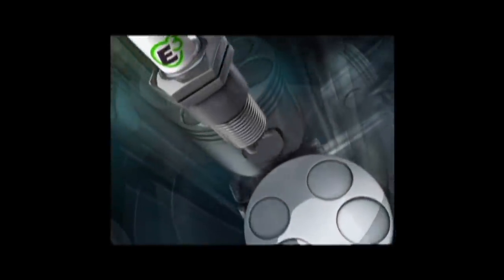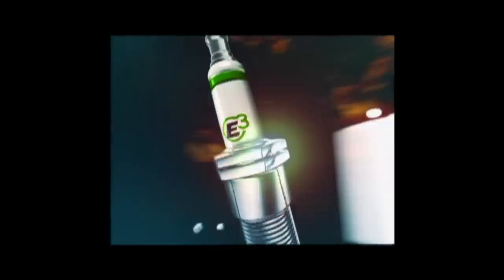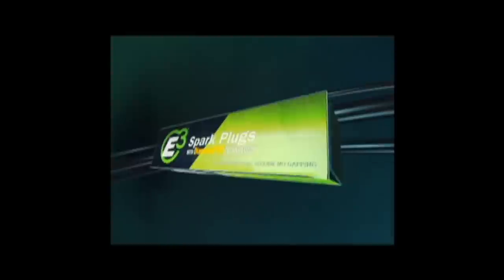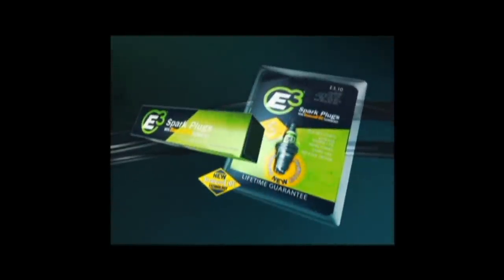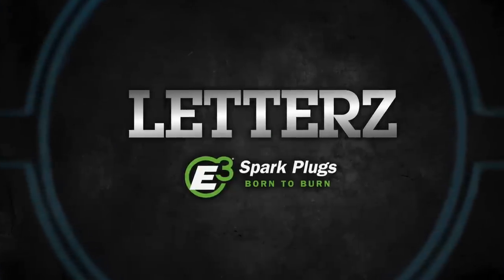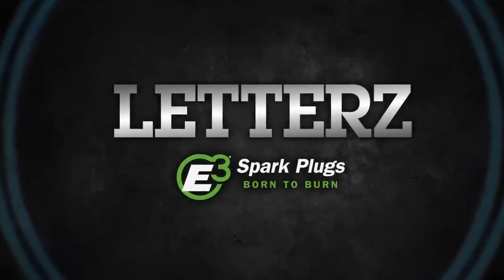E3 Diamond Fire spark plugs are the most powerful spark plugs you can buy. They deliver a more complete fuel burn, more power, better economy, and reduced emissions. E3 Diamond Fire spark plugs — available at auto parts and lawn and garden stores everywhere. Letters, brought to you by E3 spark plugs — born to burn.